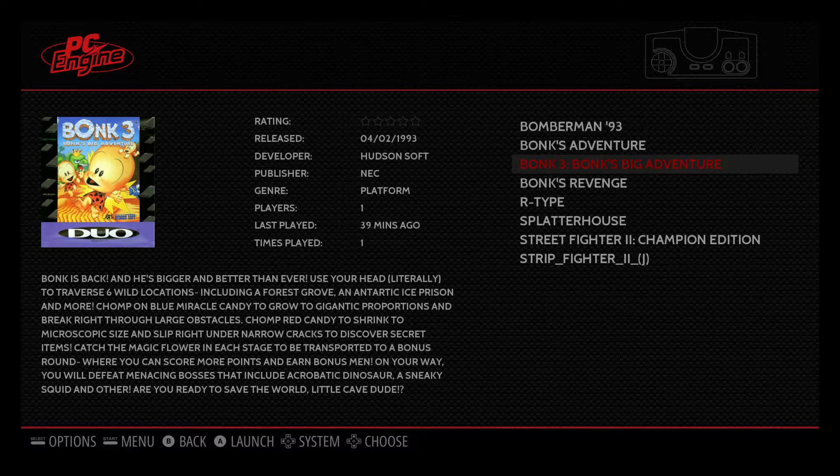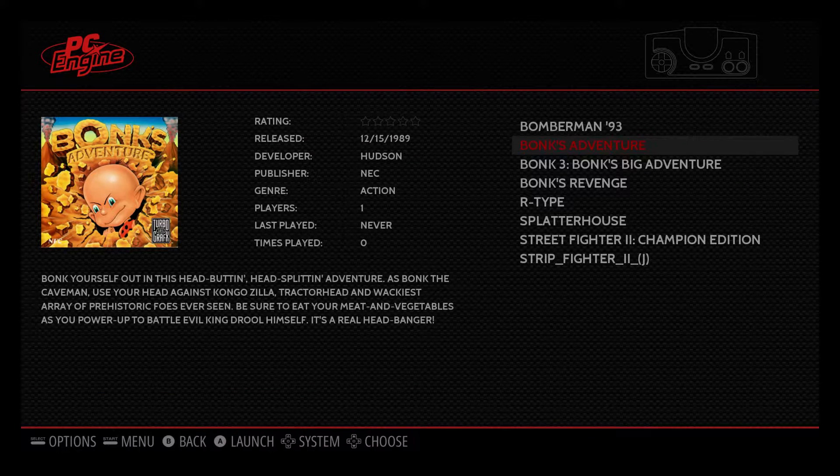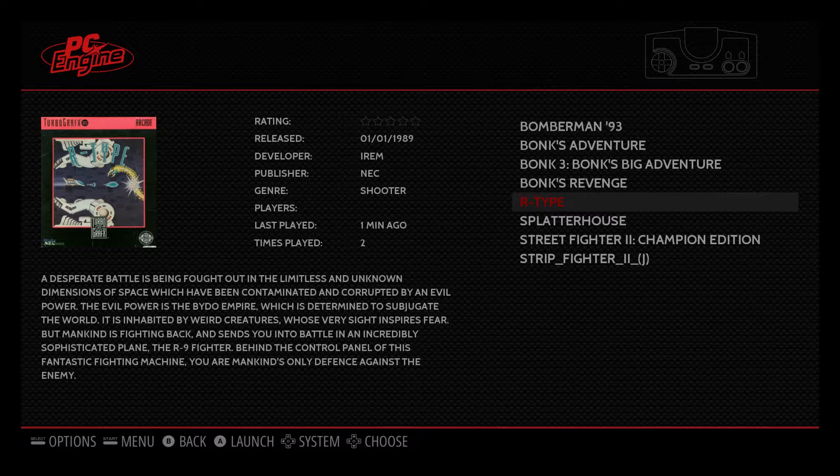I'm using a SNES USB generic controller from eBay — they're super cheap. You can get like four of them for nine dollars shipped. It's going to take three weeks but it's worth the wait. All the buttons are mapped for the TurboGrafx-16 when I set up the controller on my initial setup for the RetroPie. We're going to get into some gameplay here.